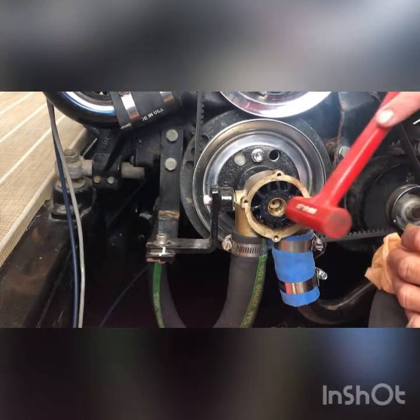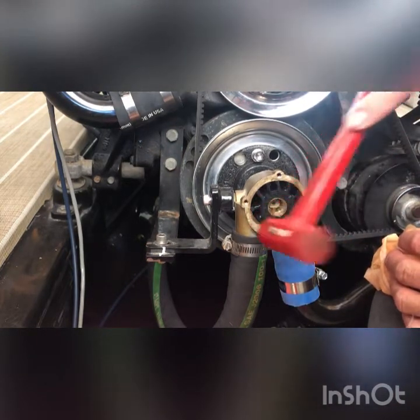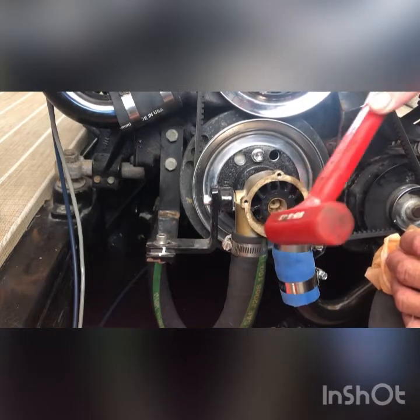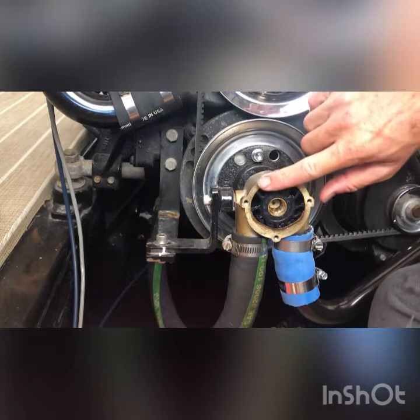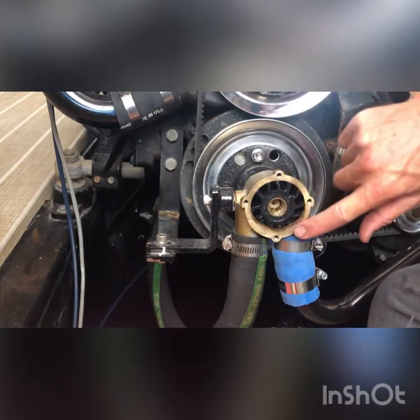Now it's in there. Give it a little tap all the way around just to make sure it's all the way in. You'll be able to tell because you can see how close it is from the edge here.